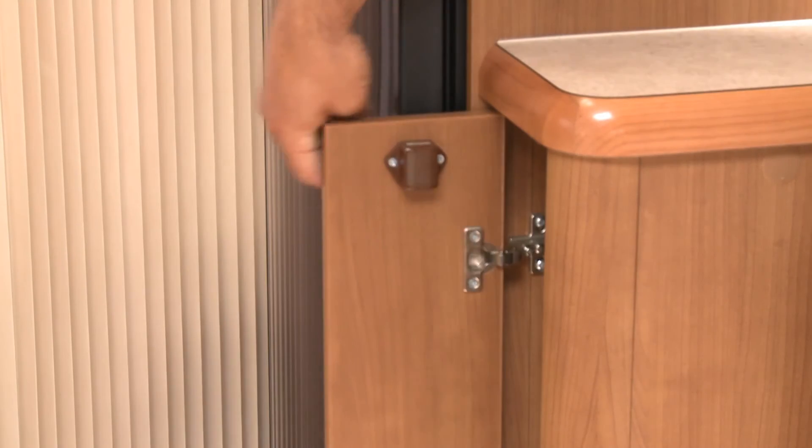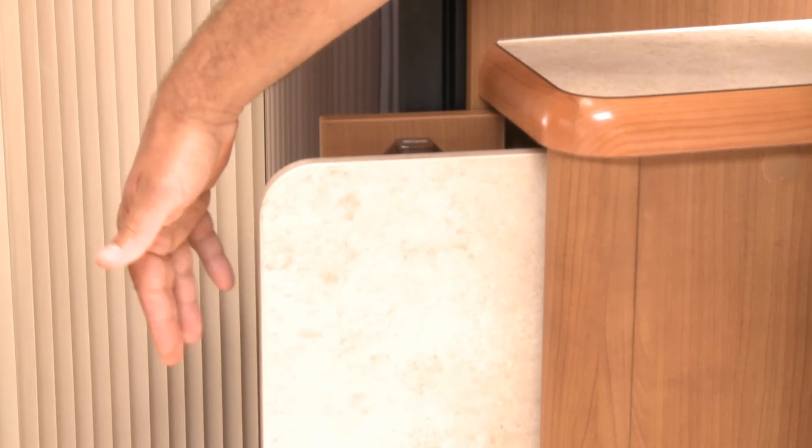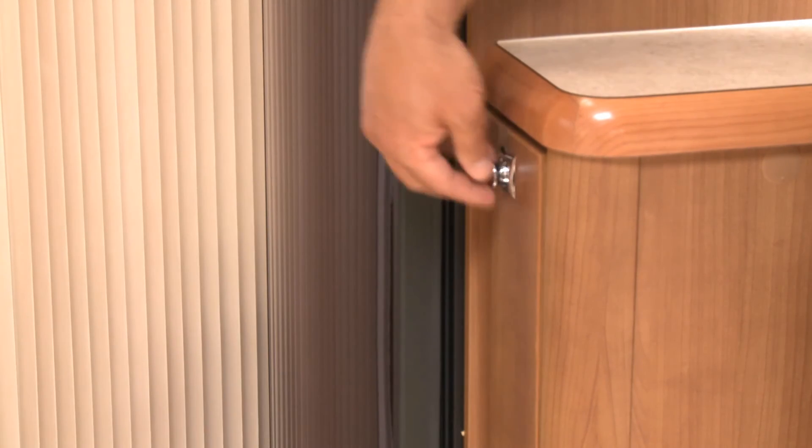The freestanding table has its own dedicated storage point next to the entrance door - quick and easy to get to, and not stashed in the washroom, which for me is a plus.